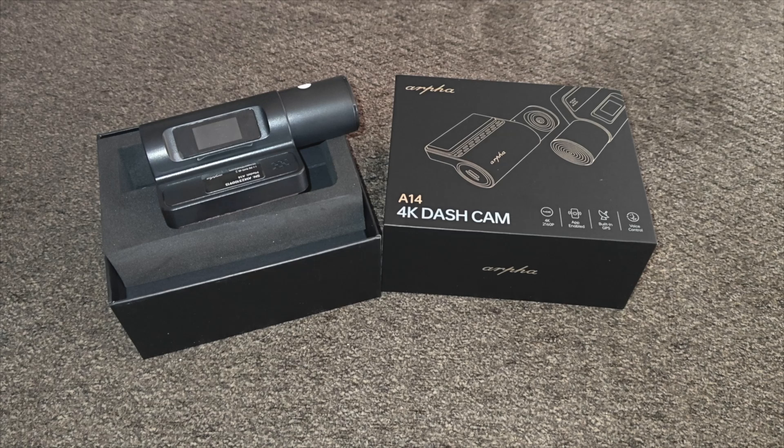Hey guys and welcome back. In today's video I'm going to be unboxing and reviewing this 4K dash cam. It is a 3840 by 2160 UHD. It has voice control, a 150 degree wide angle lens, and a free app.